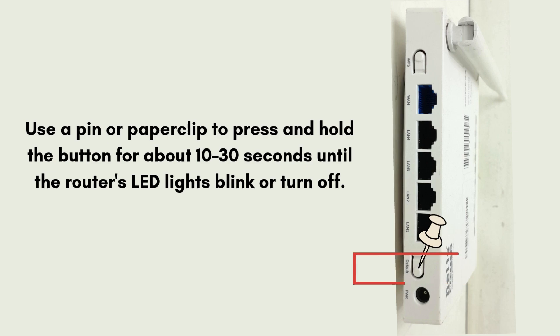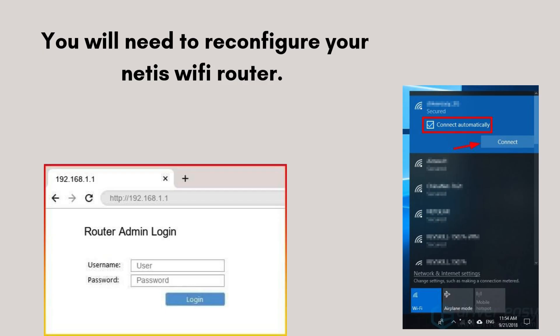Wait for the router to restart — it will reboot automatically and restore factory settings. After the reset process, you will need to reconfigure your router. Connect it to your computer or phone, open a browser, and enter 192.168.1.1.